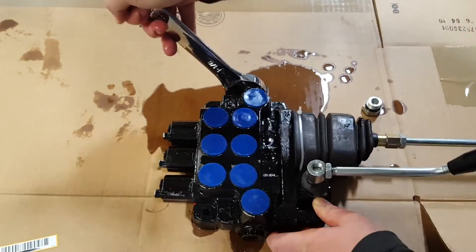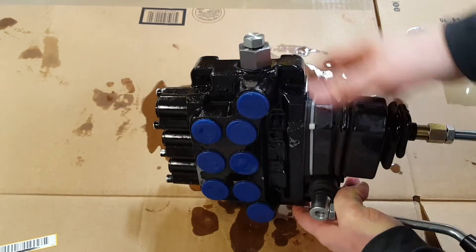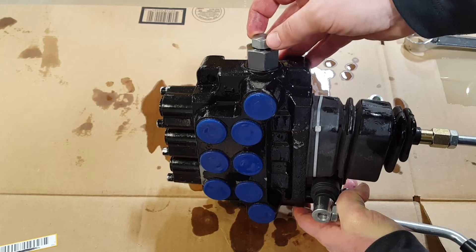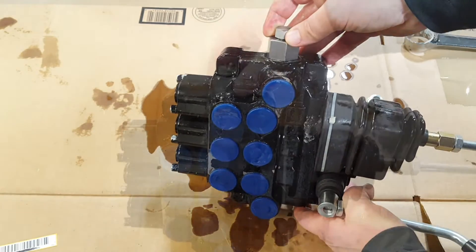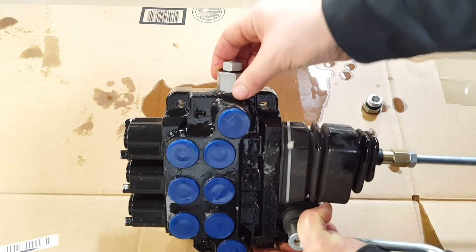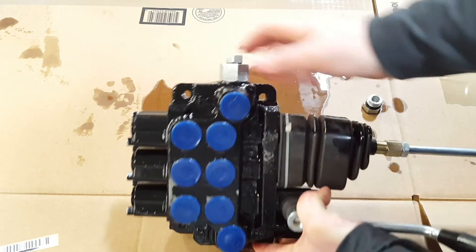This is now set up as closed center. You get the power beyond sleeve with the number six O-ring plug in it, and we do supply both the sleeve and the plug with this valve. The way the plugs are installed - with the power beyond sleeve and the plug on top - is what makes this closed center.